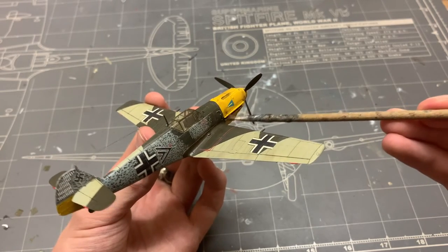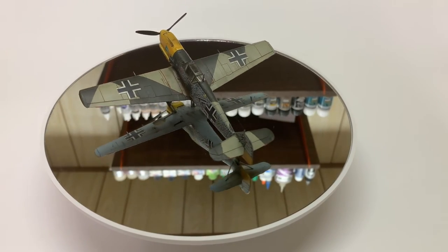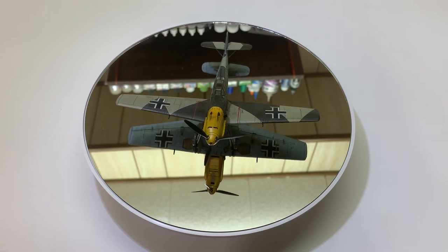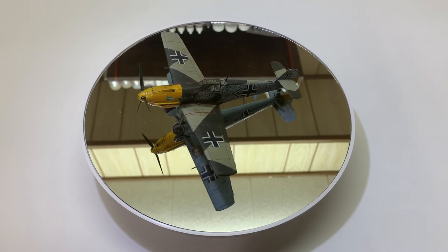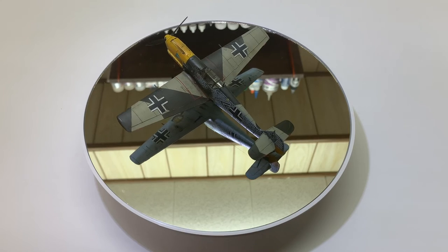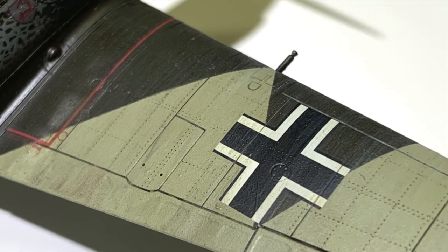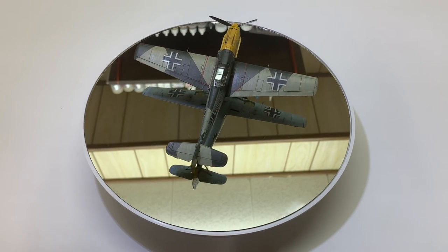And that's it — another model done. This was initially supposed to be a simple, out-of-the-box build. And don't get me wrong, it was — it just took me around three months to finish. That's one of the reasons why I've been absent from YouTube for the past couple of months — also, I had university and didn't get much bench time. I think the dust oil filter on the wings could have been a little more subtle, but I think it turned out okay. Let me know what you think of the oil work.